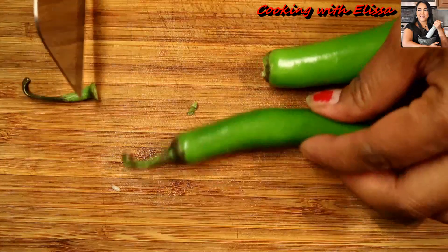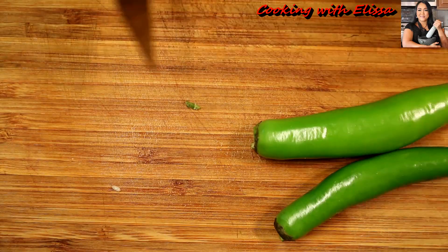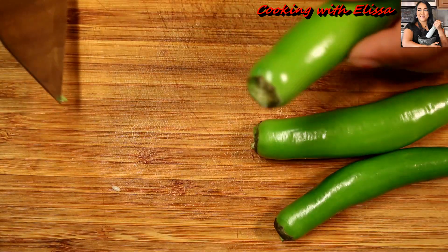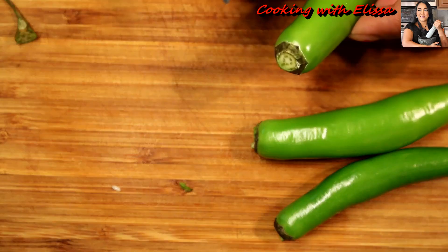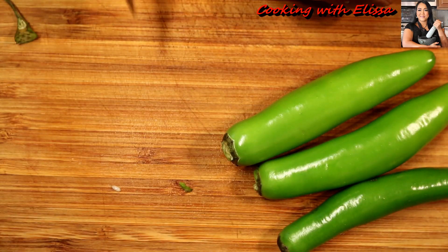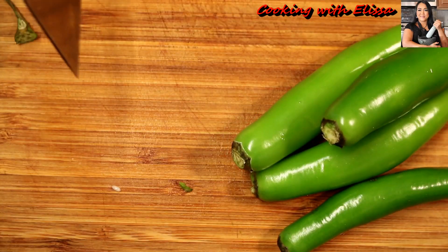Next you're going to clean your serrano peppers. I just remove the stem and I do not cut them — I cook them whole, because if you cut them your soup is going to be spicy. But if you want it to be spicy, go for it.